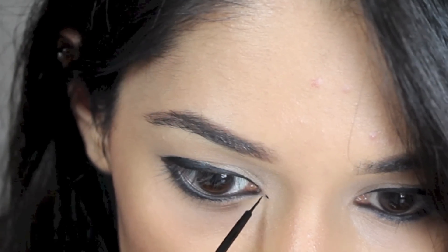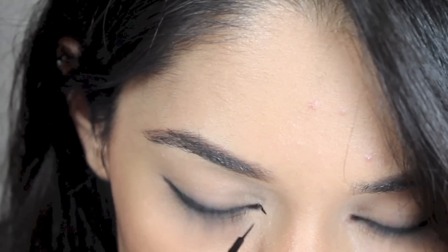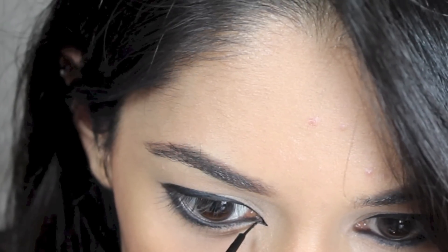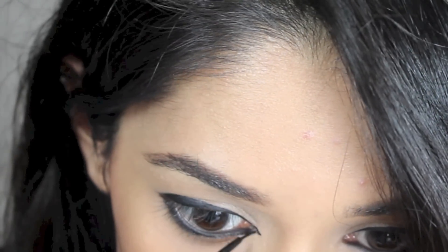And this look won't be complete without the inner corner point. I'm finishing off with a thin point at the inner corners. For me I feel that this makes all the difference. It elongates the eyes making them appear much larger than they actually are. But it tickles a little and takes time and practice to get right.